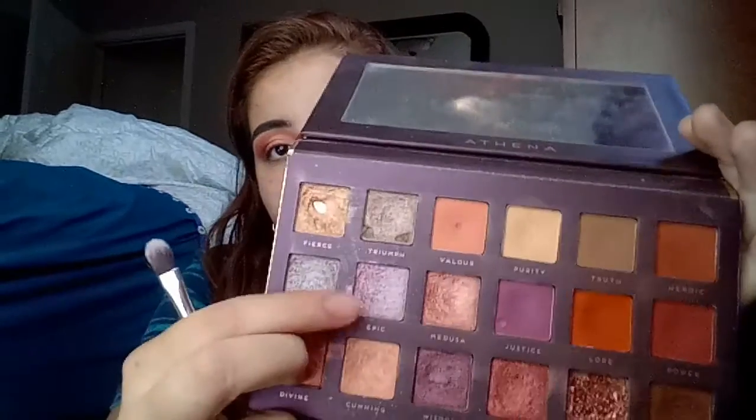Now we have the crease cut. With the brush we started out with — the orange one — I'm just going to blend out the edges a little bit. Then this flat packer brush: I'm going to dip into 'Epic,' which is like a dual-chrome bluey-purple-pink color, it's really pretty.